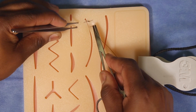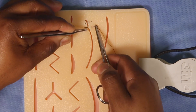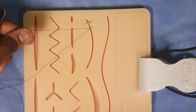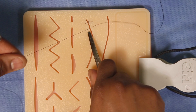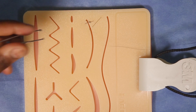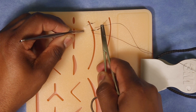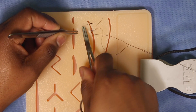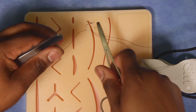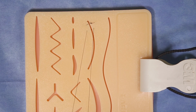A few millimeters from the skin edge, you can take it in two bites or one bite. I decide based on whether I can get through the skin in one bite — if not, I'll take two. Make sure you take the same depth as well as the same distance on the other side of the wound.